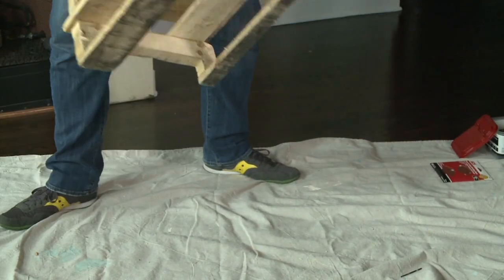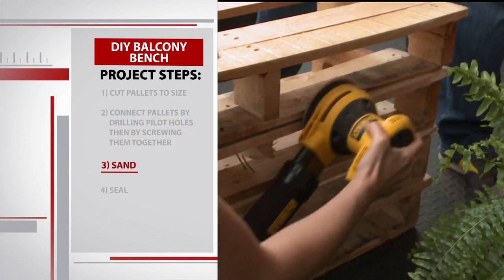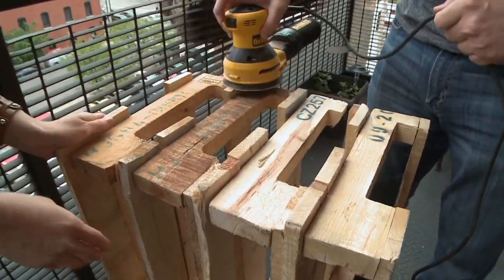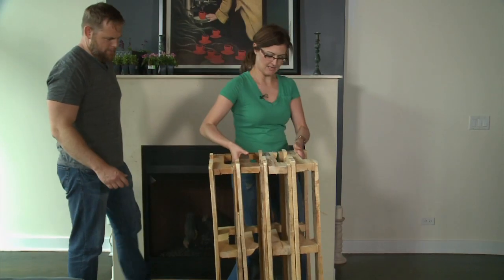Pick up the new pallet bench and take it outside for a quick sanding with medium grit paper. If you don't have an orbital sander, you can just clean up the edges with a sanding sponge and some elbow grease.